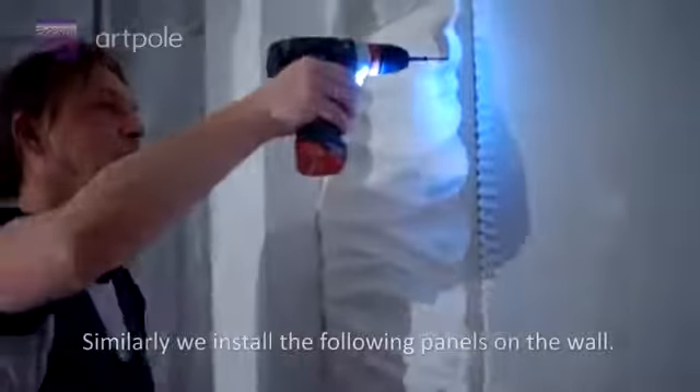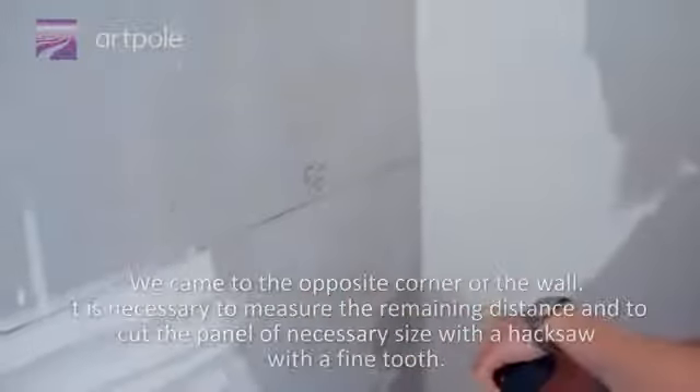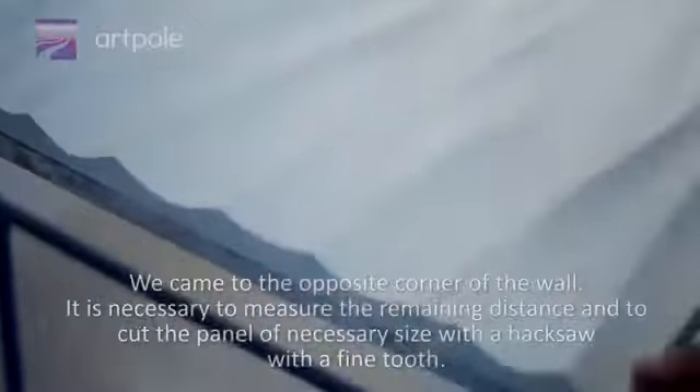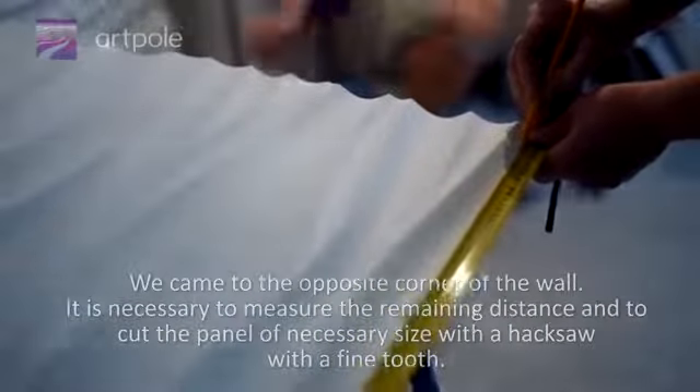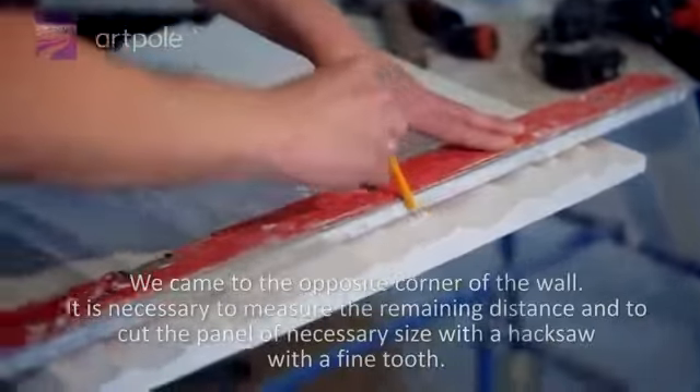Similarly, we install the following panels on the wall. Once we reach the opposite corner, it is necessary to measure the remaining distance and cut the panel to the necessary size with a jigsaw with a fine tooth.